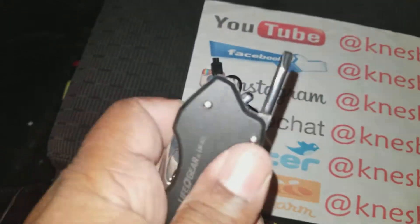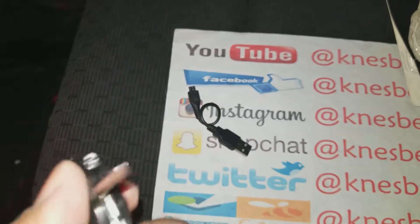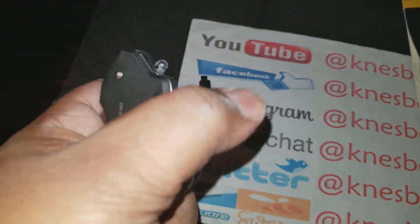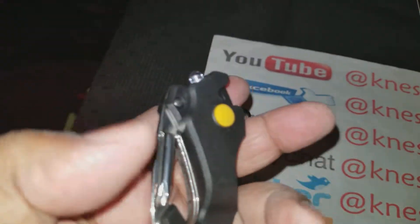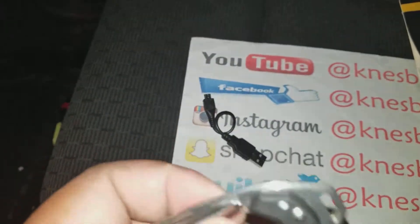Got your little flathead screwdriver right there — you can put it in either direction and lock it. There's your Phillips screwdriver — goes 90 degrees, 180 degrees — then lock it back down. Got the carabiner situation here as well.